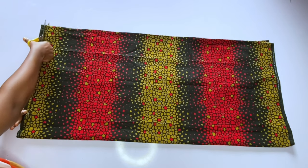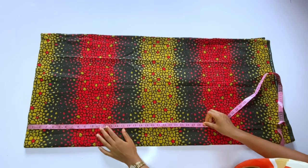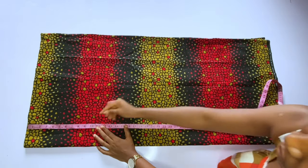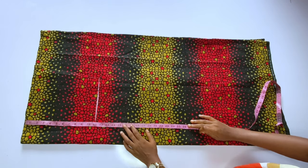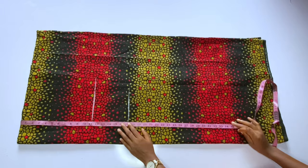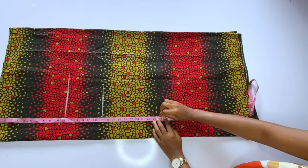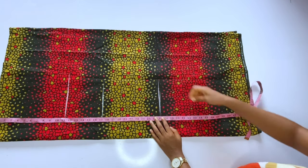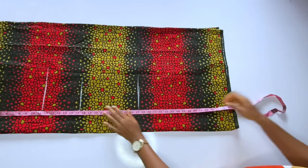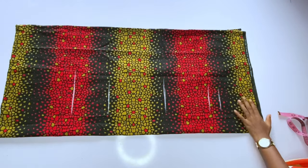The first measurement I'll take is the chest or bust point line — I want to come down 11 inches, where the sleeve will start. My half length is 17 inches, shoulder to hip is 27 inches. Then I'll measure the full length: 35 inches plus 2 inches for hemming.